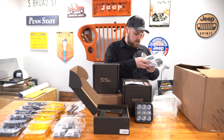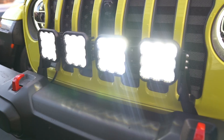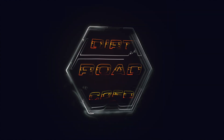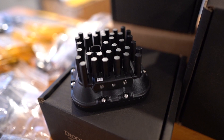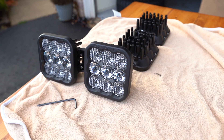In today's video, we're going to be focusing on the SS5 Crosslink grille light bar for your 2018 and newer JL, as well as your 2020 and newer Gladiator. Diode Dynamics has been creating some of the best lighting options for your off-road, your on-road, any vehicle that needs more lighting, which is everyone on the market.